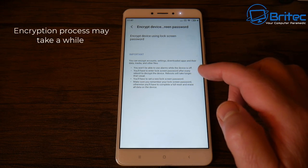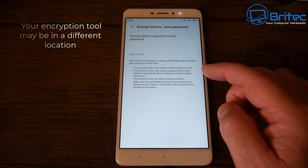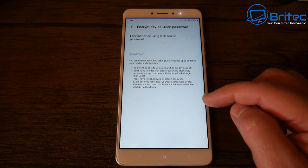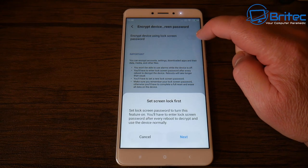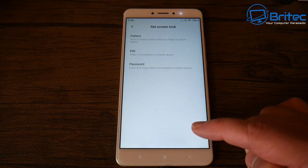This will encrypt all the data on there, which makes it impossible for them to get that data back. Yours will be in a different location depending on your phone, so check the manufacturer's website for turning on encryption and it should show you the location. It's normally in the settings area. Once you're happy with finding that location, toggle that switch on to turn that feature on.